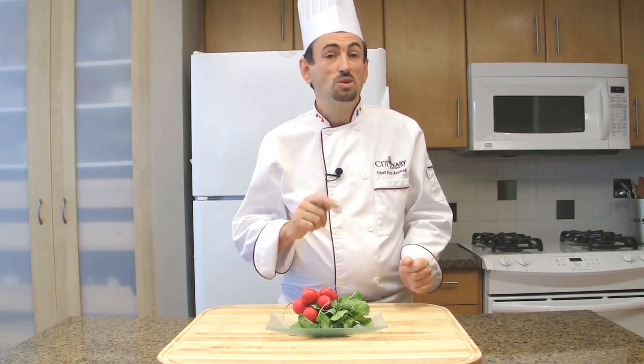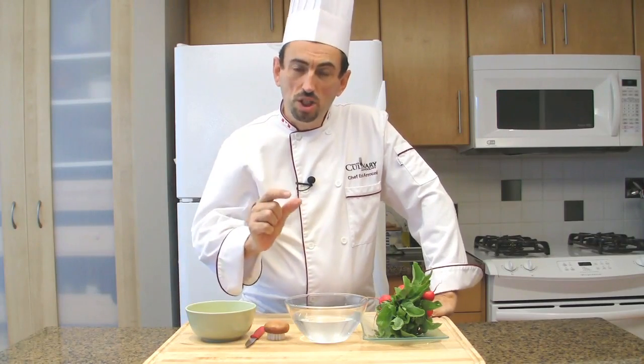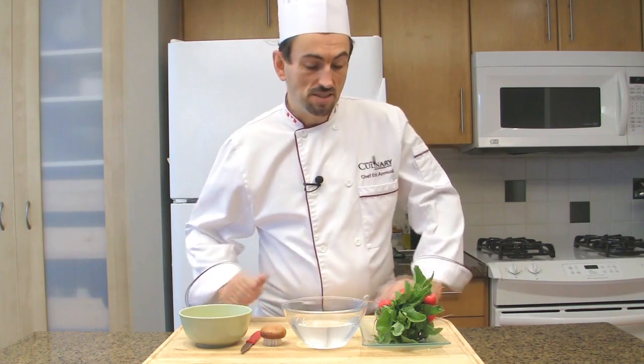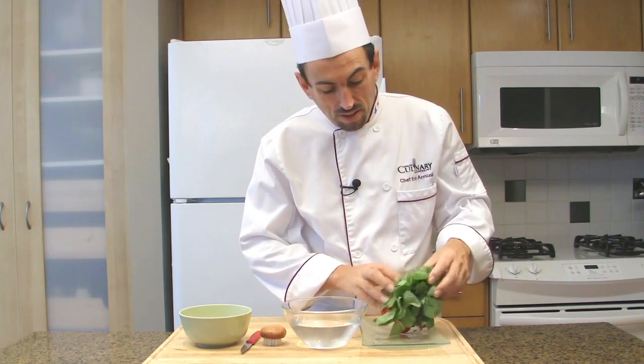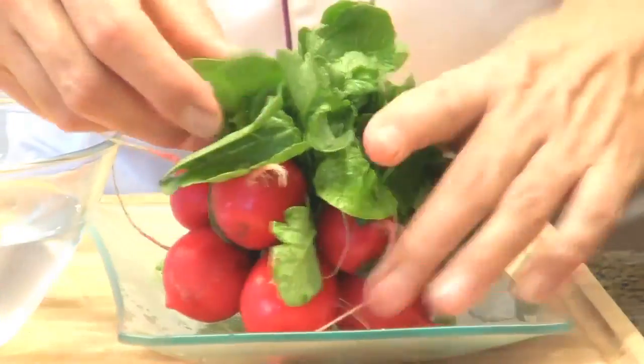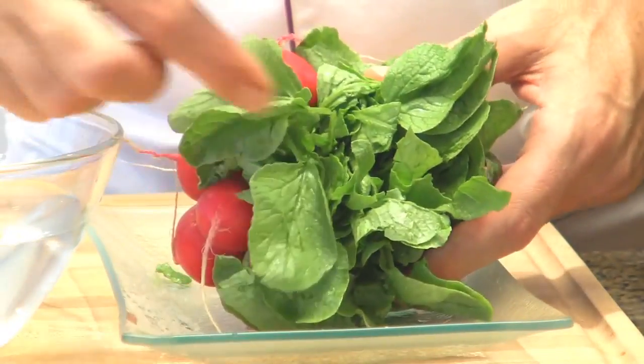Let me show you how to clean your radishes. At the market, you may find long radishes or round ones. Today, I'm going to use round radishes. A sure sign of freshness is to buy them in bunches and look at the freshness of their greens. They should be totally green and firm, and the leaves shouldn't be yellow or rotten.